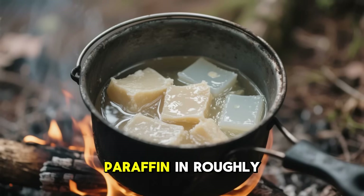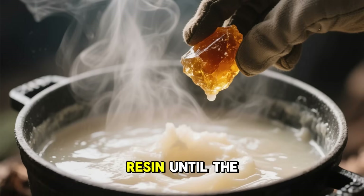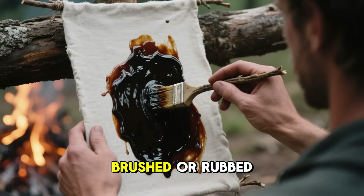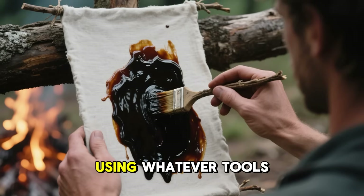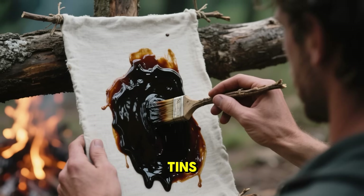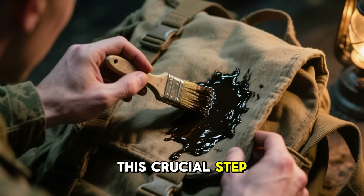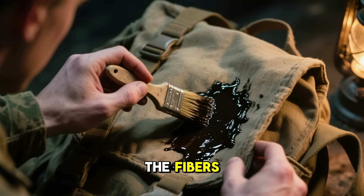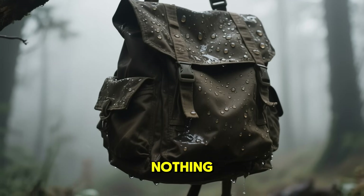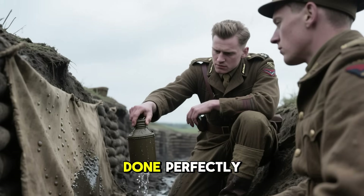Soldiers would melt down tallow and paraffin in roughly equal parts over a low fire, then add small chunks of pine resin until the blend thickened up and gave off a faint, woody aroma. This liquid wax was then brushed or rubbed onto the cloth while it was still hot, using whatever tools they had on hand — sticks, rags, even the backs of their mess tins. After it cooled, the cloth was gently reheated near a campfire, allowing the mixture to soak deep into the fibers. To test it, they'd flick a few drops of water on the surface — if it beaded up and rolled away, the job was done perfectly.